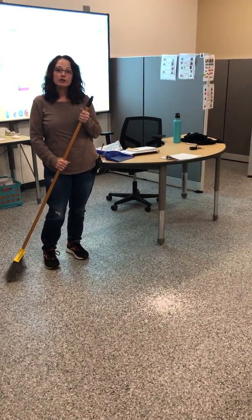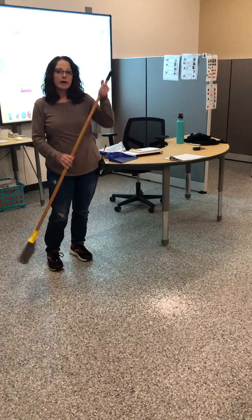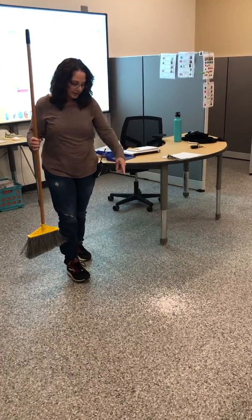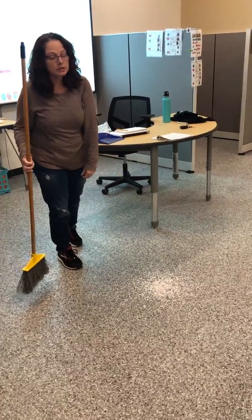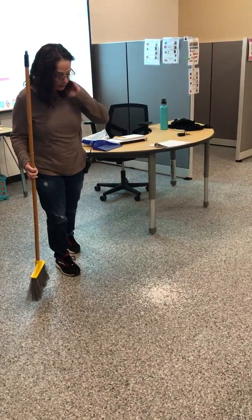Hi! Today we're going to learn how to sweep the floor. I have my broom, and if you see, I have some colorful paper just for demonstration purposes so you can see how to do this.